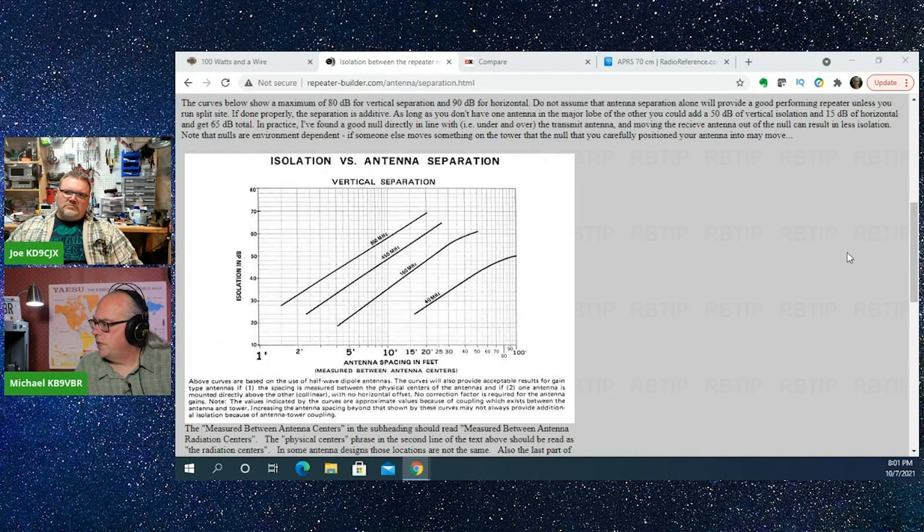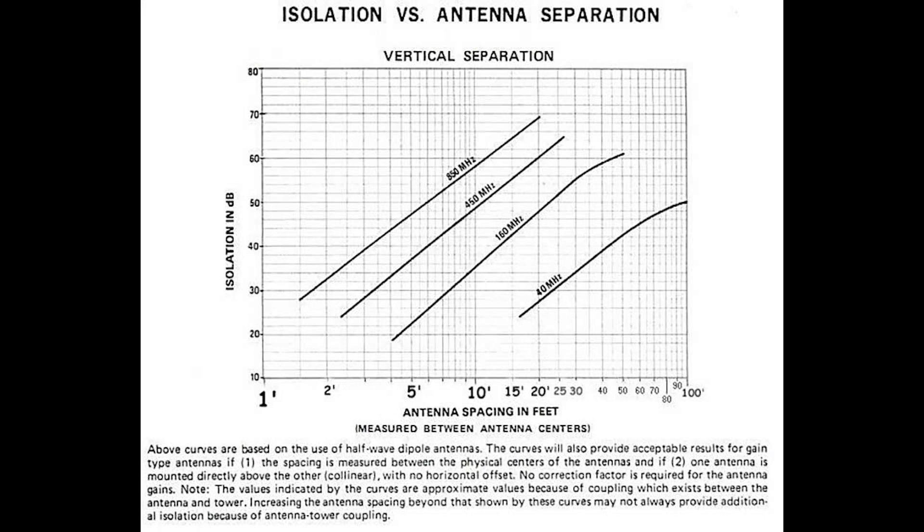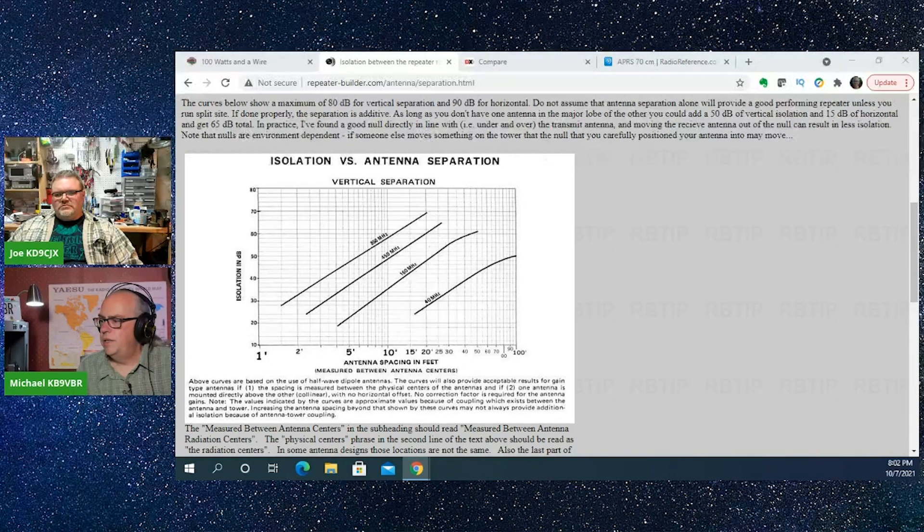If I pull up the vertical separation chart — now the difference is a lot more apparent. At 150 megahertz, if I want 20 dB of attenuation, all I need is five feet of vertical spacing. So that makes a big difference if you're trying to stack or spread out multiple antennas. The long story short might be to stack your VHF antennas, and your UHF antennas can be on the same plane as your VHF antennas to conserve space on the tower.